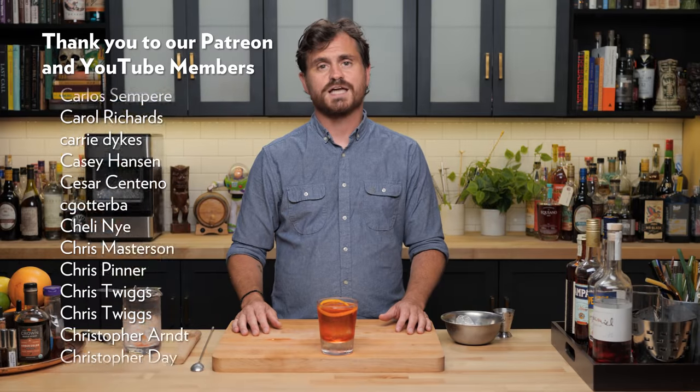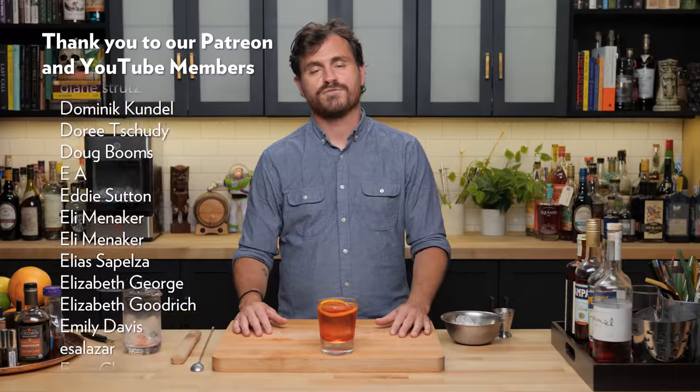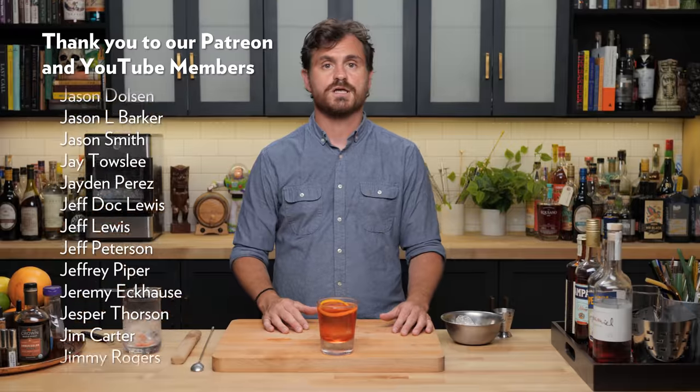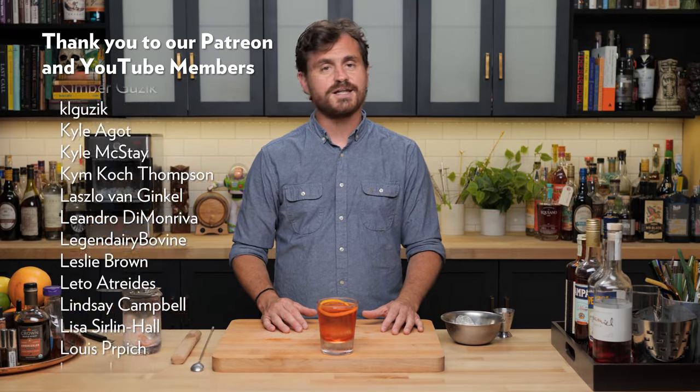If you like this channel, hit like and subscribe. Check us out on Patreon and YouTube memberships. Check out theeducatedbarfly.com for not only merch and limited merch, but also articles, recipes, and our virtual bottle program. I will see you guys another time.